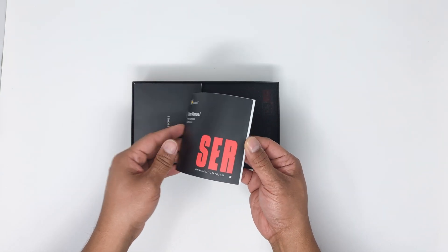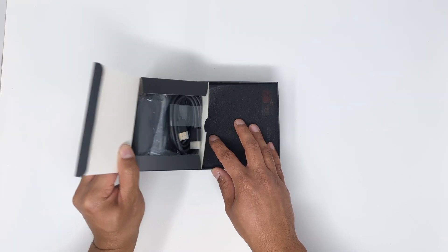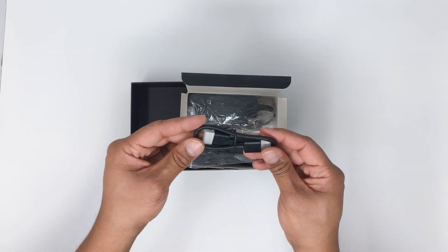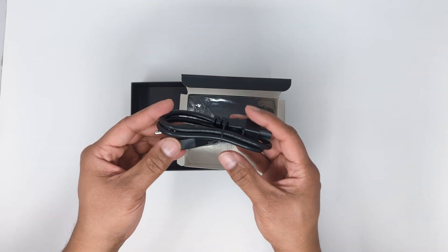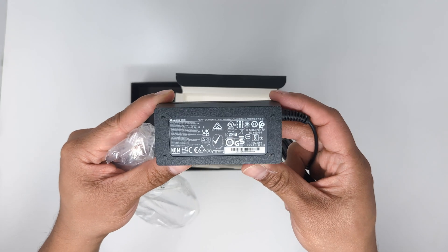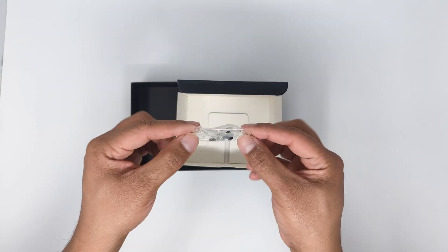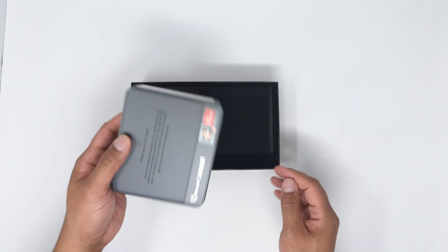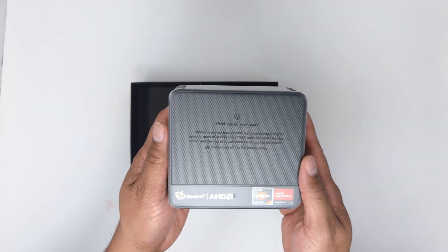In the box we have the user manual in color. Pulling out the accessories box, we have a long HDMI cable, a short HDMI cable, a Mickey Mouse AC power adapter, a VESA mounting bracket, mounting screws, and the mini PC itself. The plastic covering has a nice warning about not connecting to the network for account setup to avoid being forced into signing in or creating a Microsoft account.